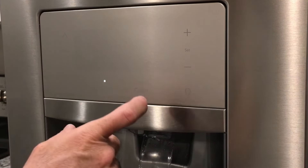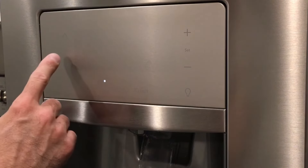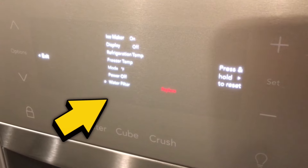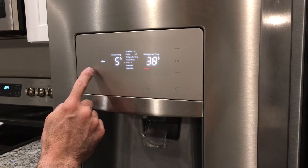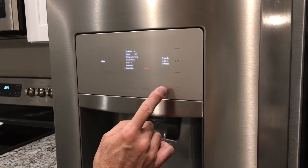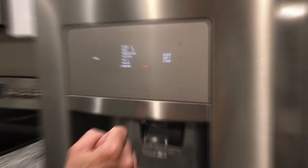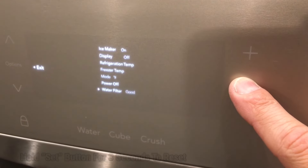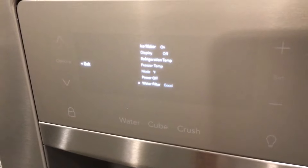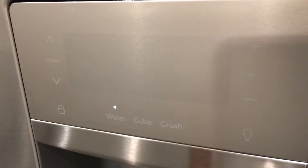Next, we need to reset the water filter indicator on the control panel. We'll navigate to where it says 'water filter' along the bottom — currently showing 'replace' — using the up and down arrows to toggle down to it. On the side it will say to press and hold the Set button for three seconds. Hold it for three seconds; that will reset it, clear the light, and start calculating the life of the new filter. Once properly reset, it will show a status of 'good' next to it on the screen, and you're good to go.